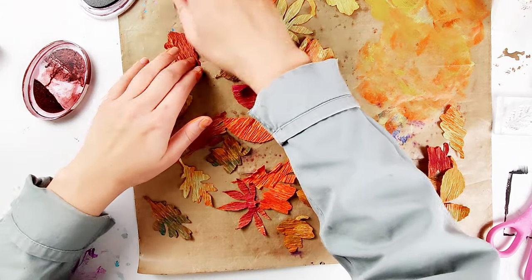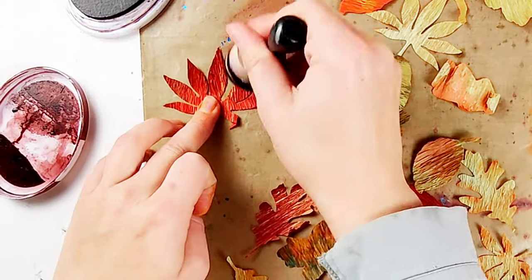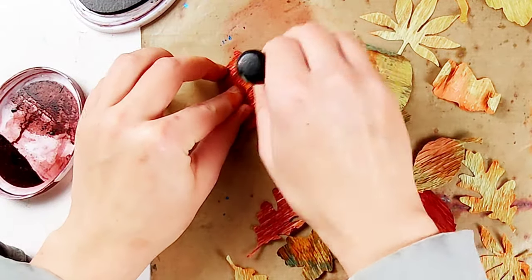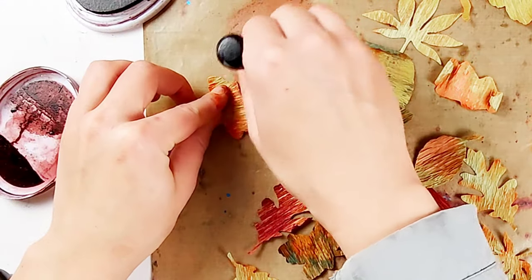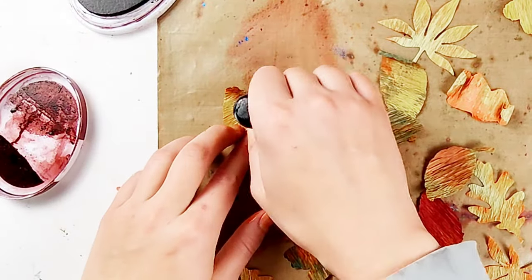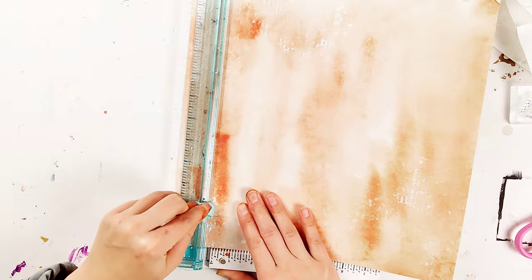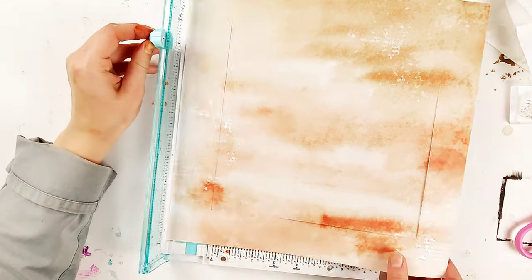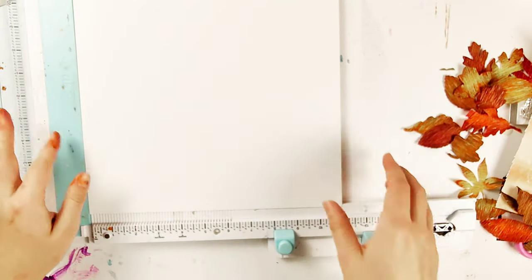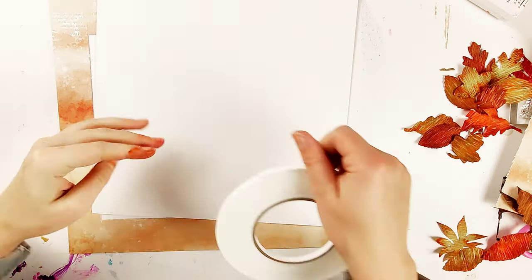Now I am using the Merlot ink pad from Catherine Pooler - this is one of my favorite ink pads for doing something like this because it's very juicy and I can grab a lot of ink. I'm going around the edges of these leaves and I think this is really what brings them to life and makes them look realistic, because making the edges darker is more like an actual leaf. Although I just use this one color on all the leaves, each one looks a little different because the green undertone mixes with the red to make brown, or the orange ones become a darker red. You can already see how realistic they're looking.